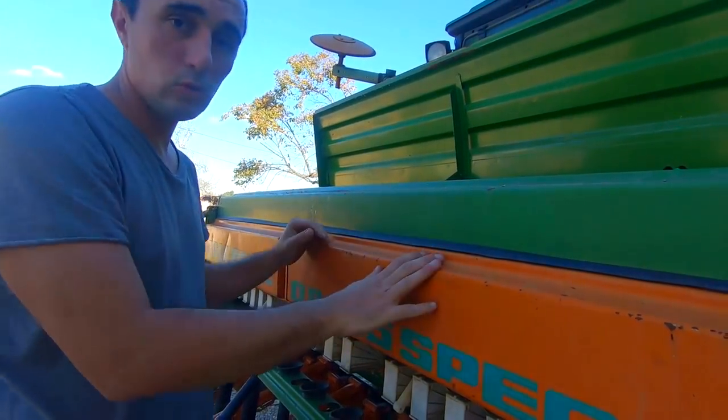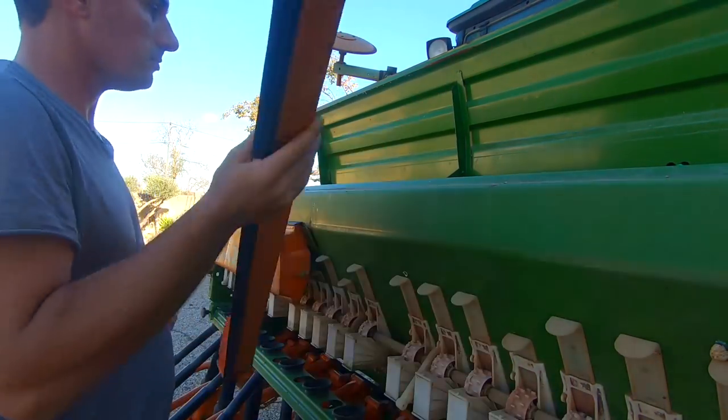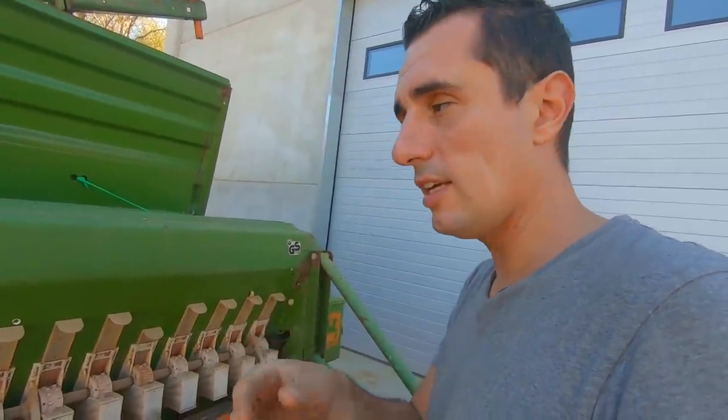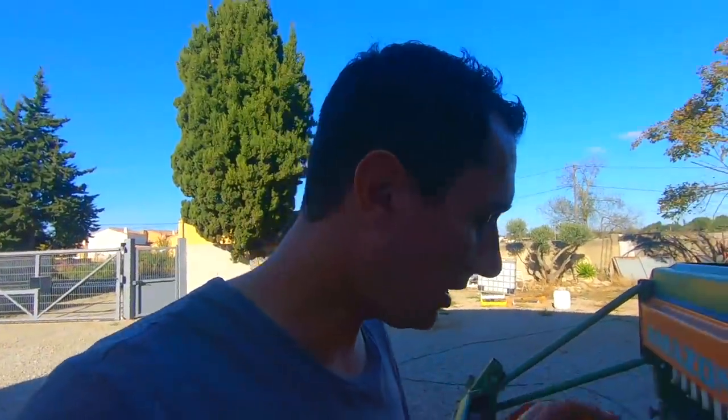Première chose : vérifiez que votre trémie est bien vide et propre. Sur tous ces semoirs vous avez des capots qui se démontent — je vais vous montrer en détail. L'année dernière je vous avais déjà fait un exemple de réglage pour le semis de blé 2019. Là je vais vous montrer plus en détail car j'ai eu des questions dans l'année auxquelles je veux répondre.